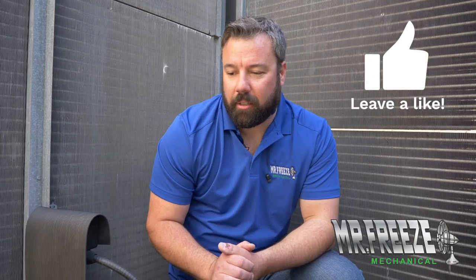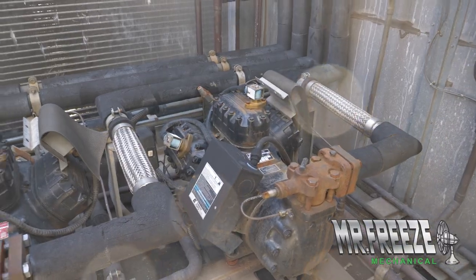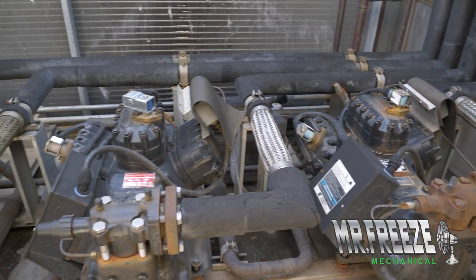We're in the condenser section of this rooftop unit, and we are looking at four compressors. This particular unit has four stages of cooling. These compressors weigh about 400 pounds. They're great compressors.